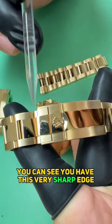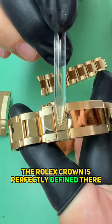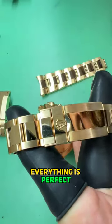You can see you have this very sharp edge. The grain lines go down. You still have this edge here. The Rolex crown is perfectly defined. Everything is perfect.